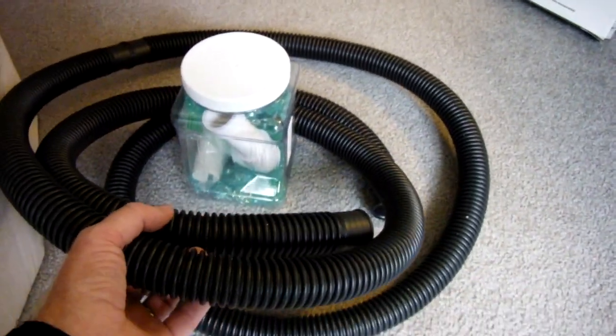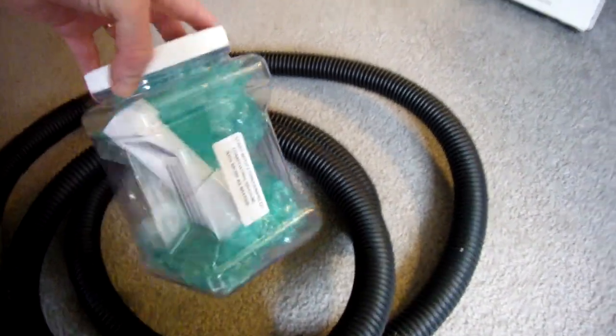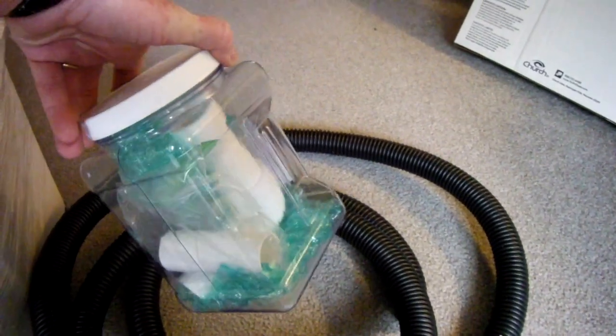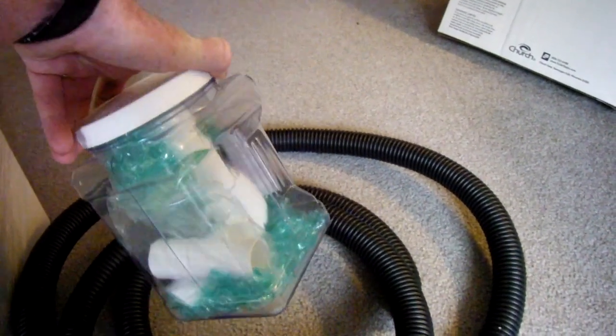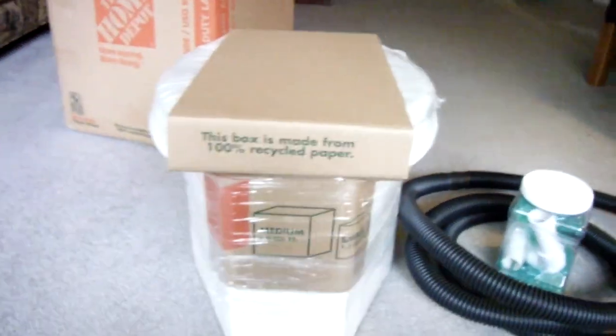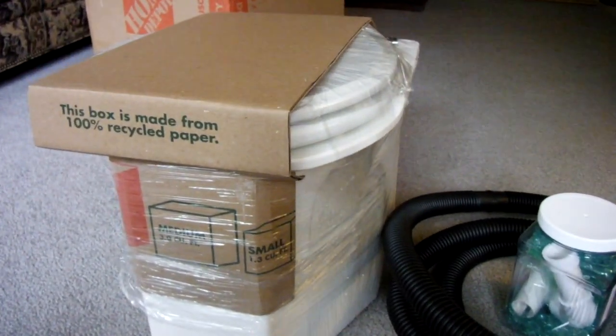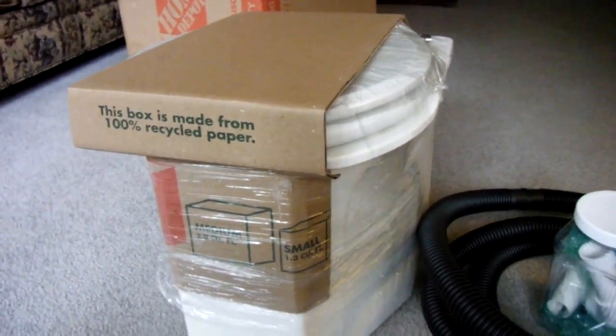Now that I've got it out of the box, what we've got here is what looks like a vent tube. This is the container to put the composting medium in, and it's got a couple of tubes for it. And here is the Shorty model.